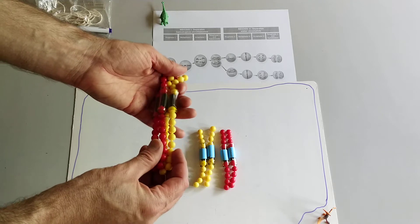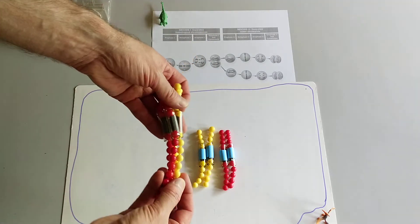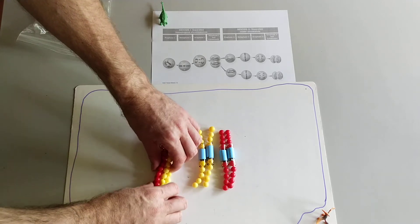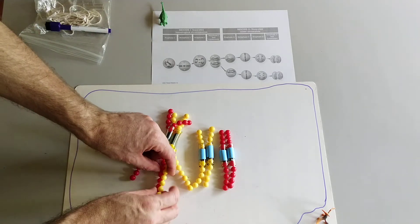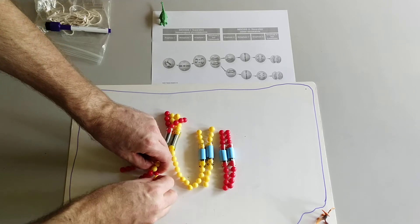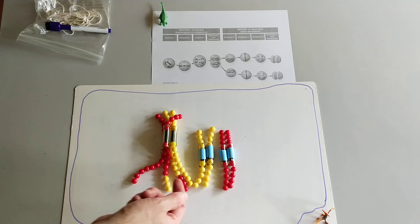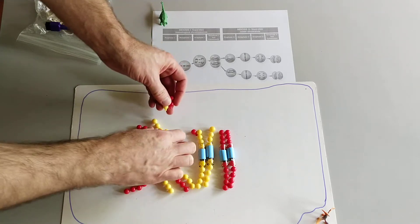The maternal and paternal chromosome pairs — and these are duplicated, so we have four chromatids — we would actually call this a tetrad of chromosomes. They start interacting, and there are proteins that line them up gene for gene so that they can potentially exchange information. We might have some crossing over events where at very specific places the DNA breaks and crosses over from the maternal chromosome to the paternal chromosome and vice versa, and this might happen several times on each chromosome.